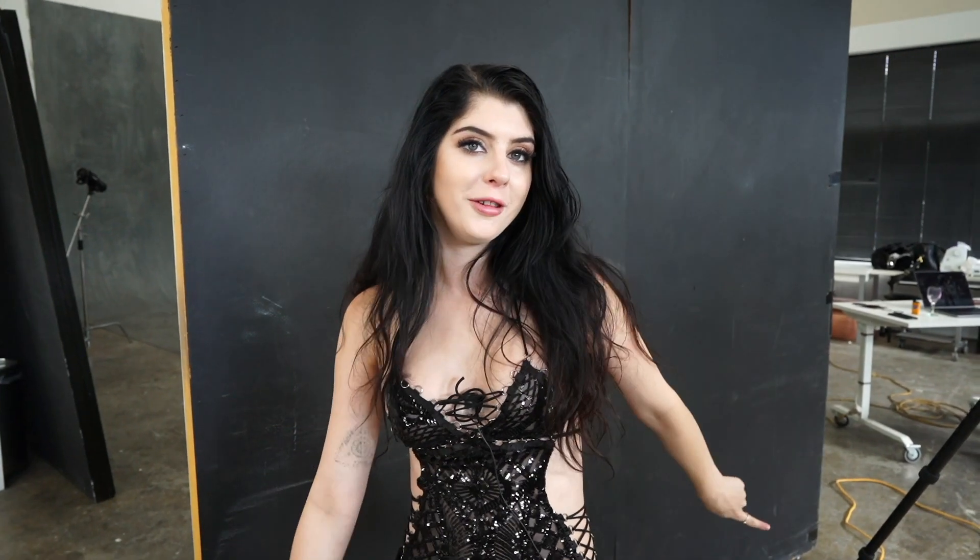Hey guys, welcome back to our channel. This is not sponsored and it's not a review, but the lovely people over at iFootage sent us their new Anglerfish LED light for Peter to have a play around with and use. They also sent us a few modifiers, so Peter's going to go through different looks he can get with it.